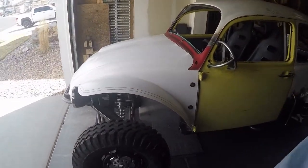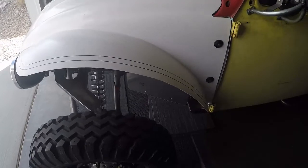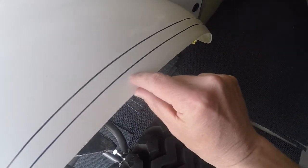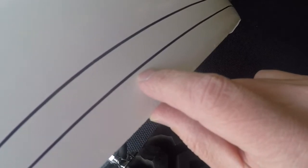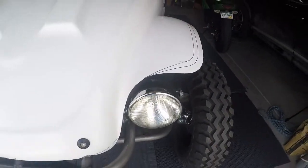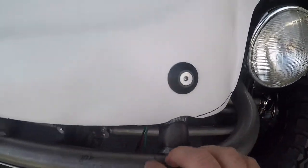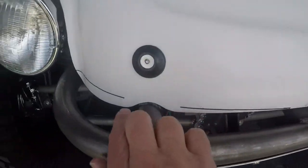If you look, you'll see I've got some lines scribed. This line here is at one inch, this line is at inch and three-quarters. I think I'm gonna start with the one-inch line because I don't want to go too far — if I take off too much there's nothing I could do about that. And then I've got some lines scribed around the chassis here.